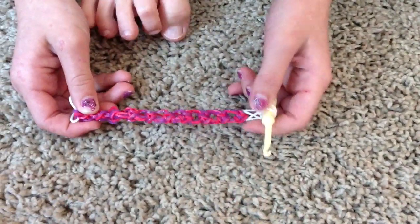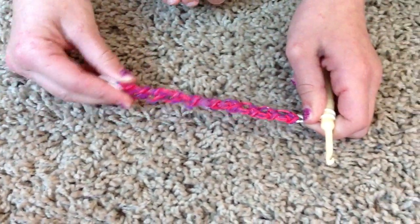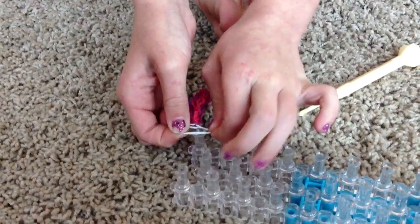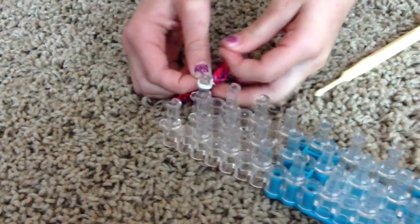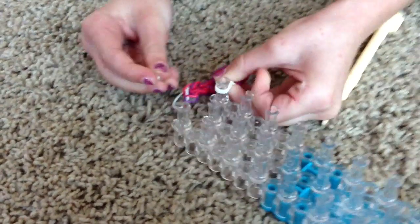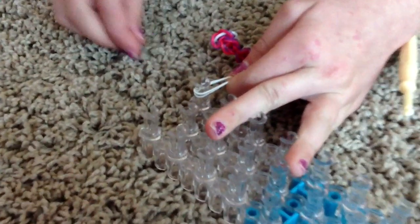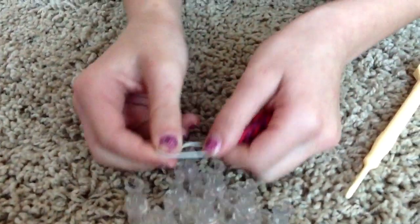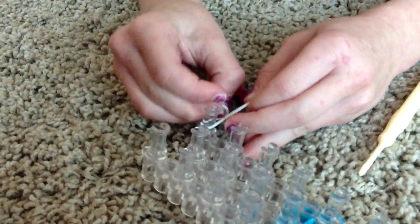Now when your monkey knuckle bracelet is done, it should look like this. I have created this bracelet — it is my creation. So what you're going to do is carefully take those off, hook them on, and get a C-clip. You're going to pull it up and hook those together, just like that. Then tuck that side on and hook it on.